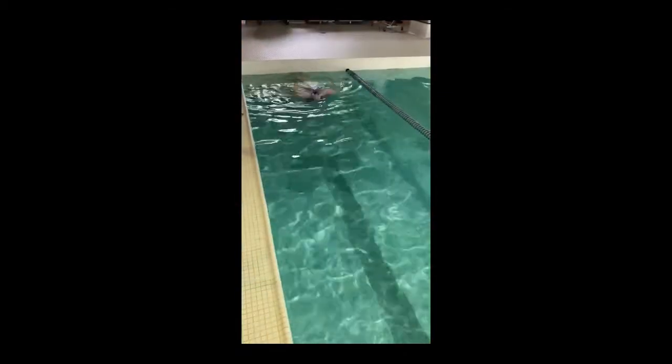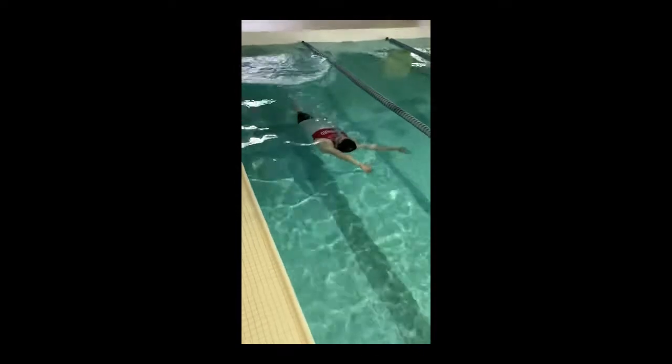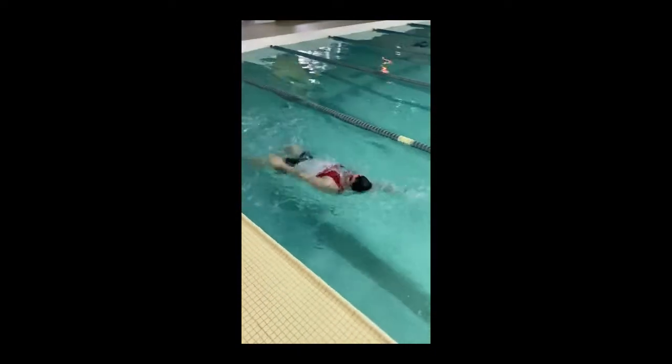Hi everyone, welcome back to Swim Strong, where each week the lifeguards break down a different component of a different stroke and give you tips on how to fix it. Today we're going to look at back crawl.